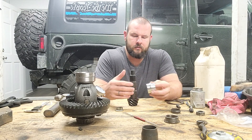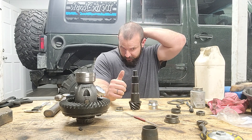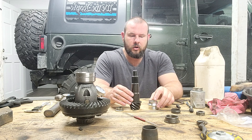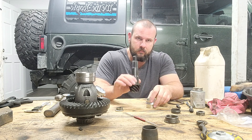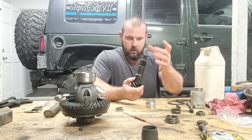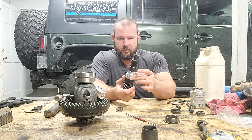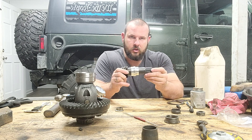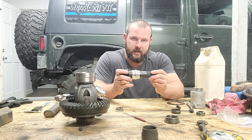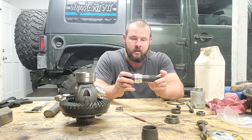A few tips for installing a crush sleeve eliminator. With a typical crush sleeve on a pinion, you put your shims on, press your bearing on, then put the crush sleeve on top of the bearing. When you start tightening the pinion nut, there's back and forth play and you continue tightening until the crush sleeve has no more play — it doesn't move one way or the other, completely dead stopped.